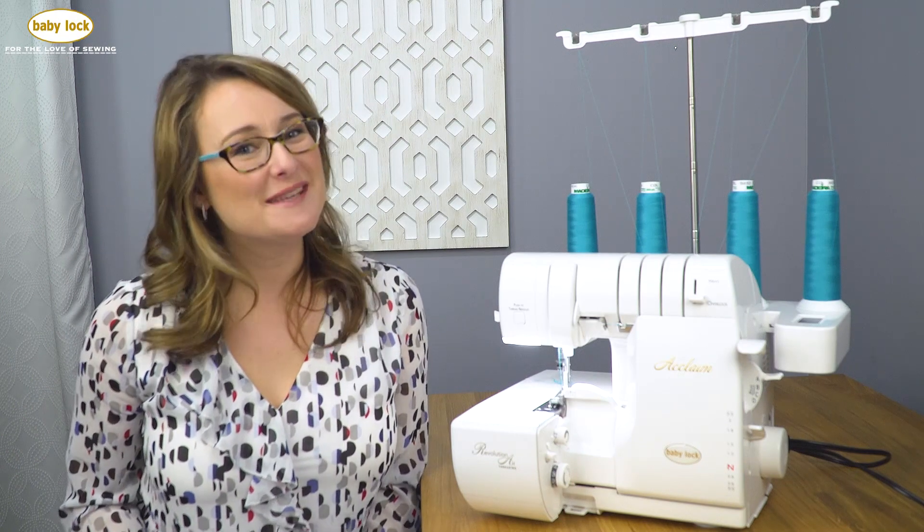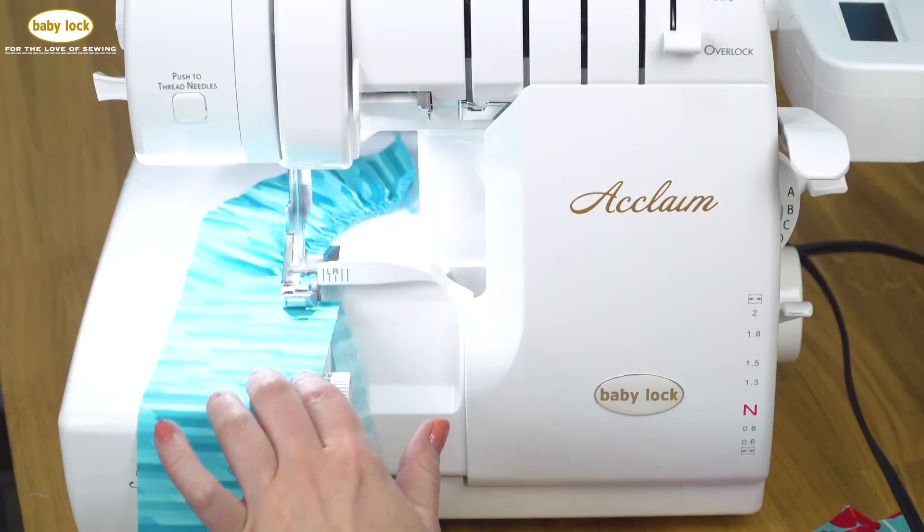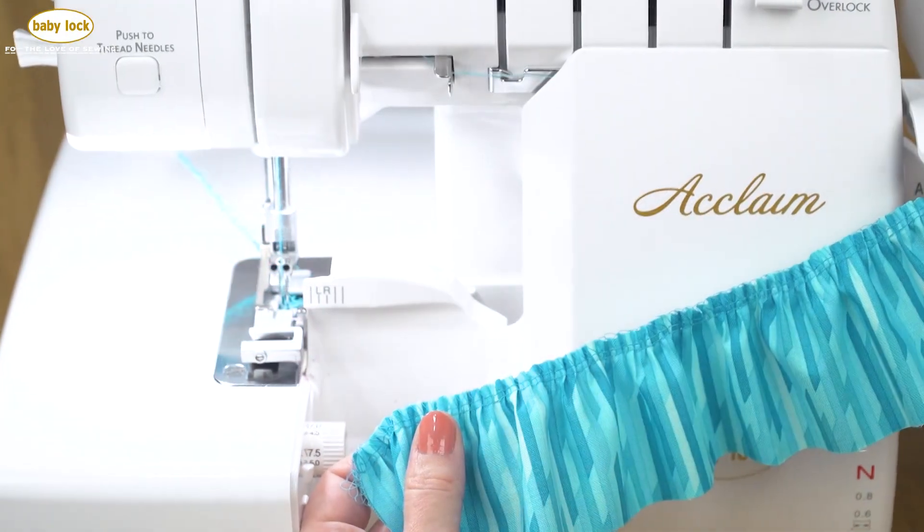Gathering fabric on the Baby Lock Acclaim is as simple as engaging the differential feed lever. Experience up to a full 2 to 1 ratio for even, consistent gathers.